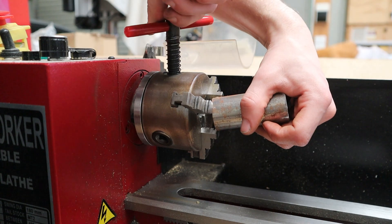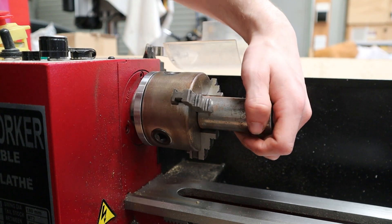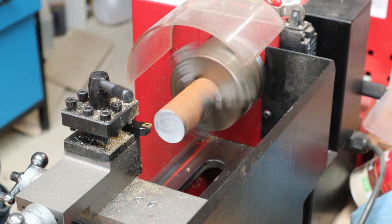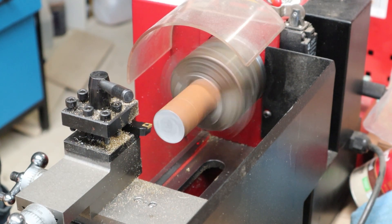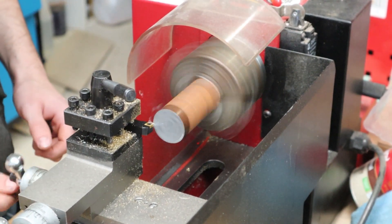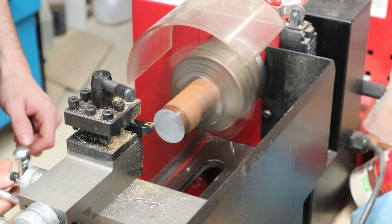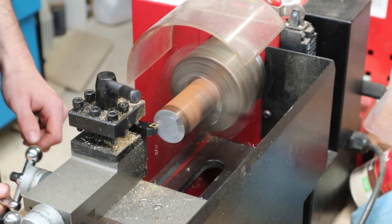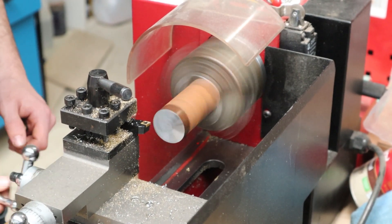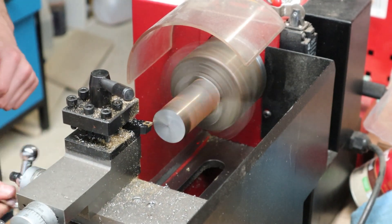I'll move over to the lathe, put it in the chuck, and indicate it so it's pretty close to centre. It was my first time using the new carbide insert tooling in the lathe and I was very impressed — it was taking chips very easily. Each pass I was taking about a quarter of a millimetre off at a time. There's a little dot at the end of the bar because I didn't have the tool completely on centre. Once it was faced I flipped it over and did the other side.